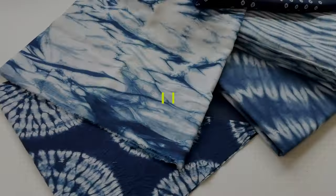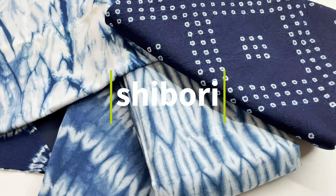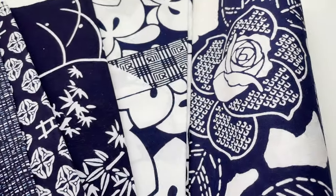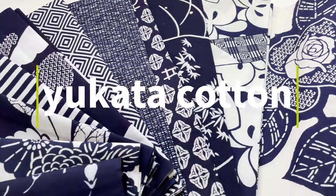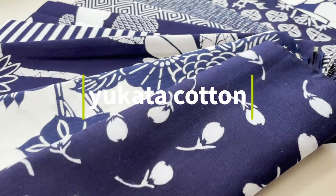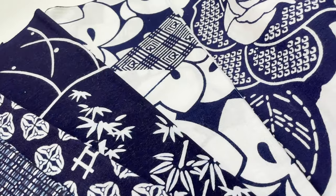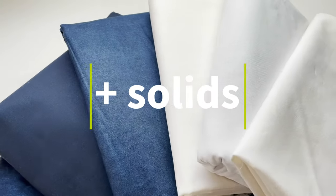Then we'll go to fabric, and this is a perfect workshop for using all that shibori dyed fabric that maybe you have in your stash, or maybe you have some wonderful yukata cotton in blue and white. This is the cotton from Japan that is made for summer weight kimono. Those both work great for this project, and also you'll want to have some solid blue and some solid white or off-white fabric to work with.